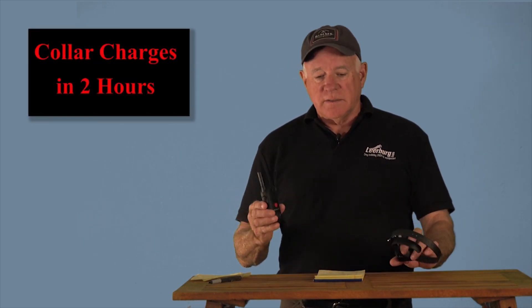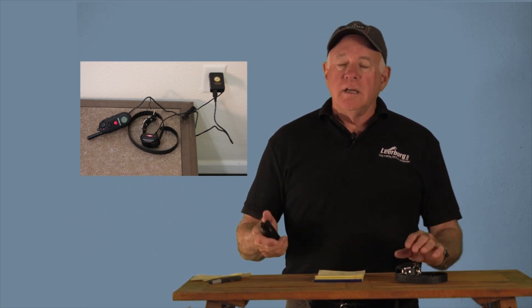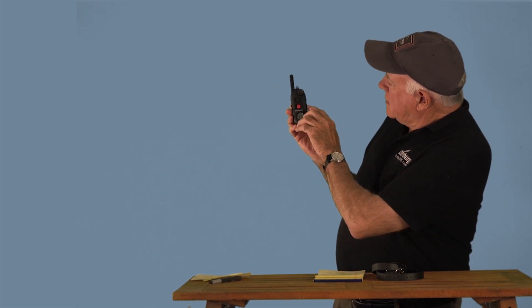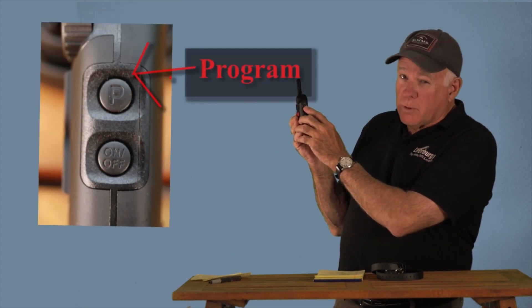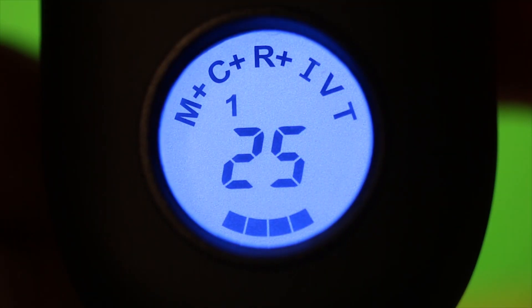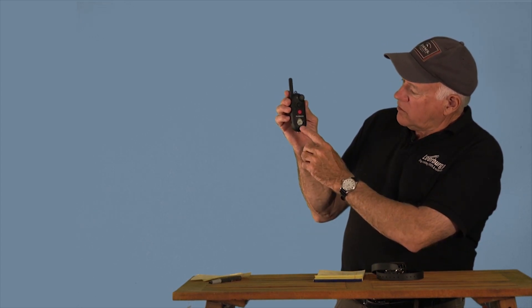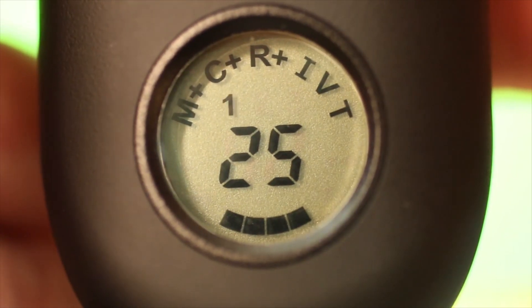Now we're going to talk about how to turn your collar on. When you get this out of the box, the first thing you should do is plug them both in, let them stay plugged in for at least 12 hours. Take the time to do it right. To turn the transmitter on, you simply push the on/off button on the right-hand side. The blue light comes on so you know your transmitter is working. Once the blue light turns itself off, push any button and it comes back on. Now we want to turn on our receiver.